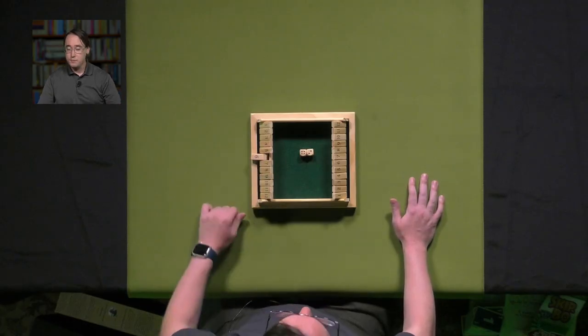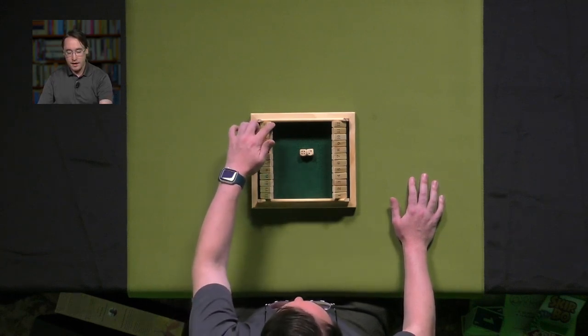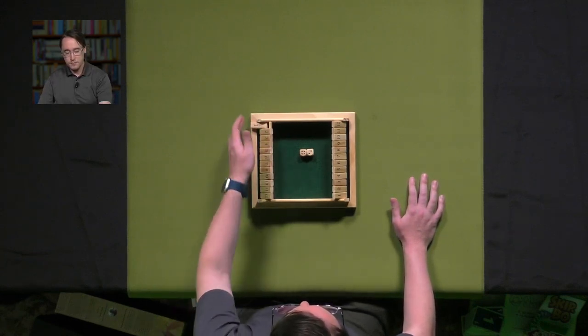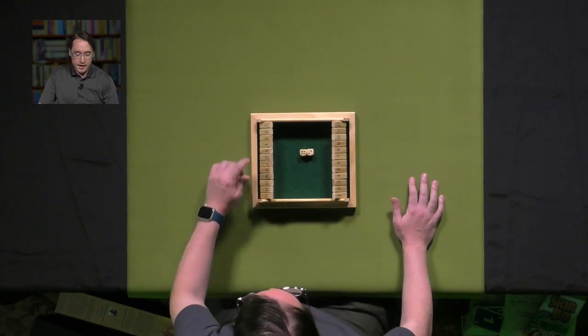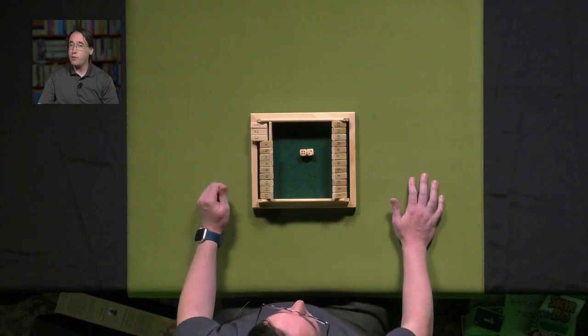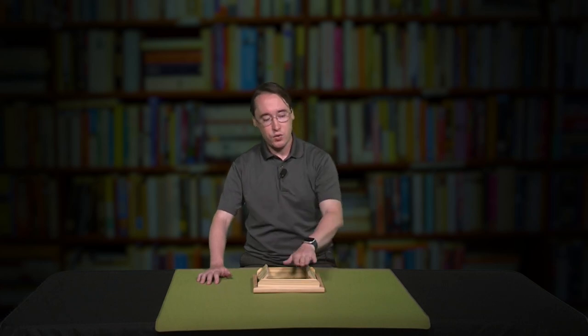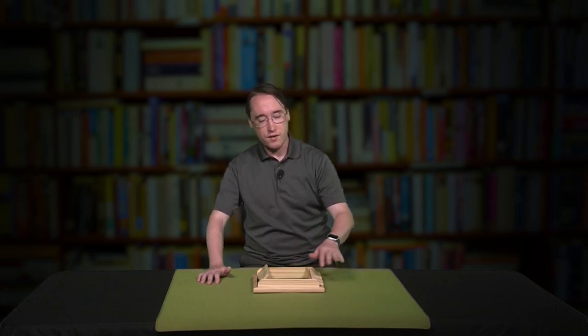Here's the kicker: you could put down the sum of the number you roll. So if that's six, you could put down six itself, or five and one, or three, two, and one. But once you put it down, you have to keep it down. And the goal is to get all 12 down.